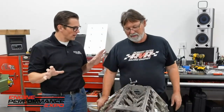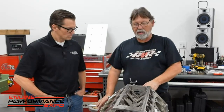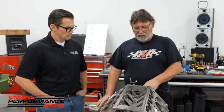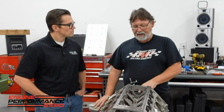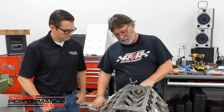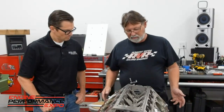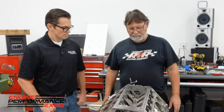We've checked the piston-to-valve — thank goodness we have plenty of clearance there, no concern. So that part's done. Now we've got to put on pan rails, install the rear cover, pull our cam bolts out, Loctite them and torque them because we have our cam where we're going to leave it for now. Then we'll put the front cover on, the oil pump, and the oil pan. We've got our lifters back out so they don't fall on the floor when we turn the motor over.